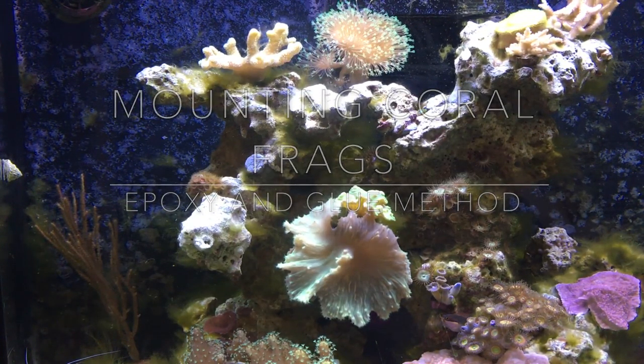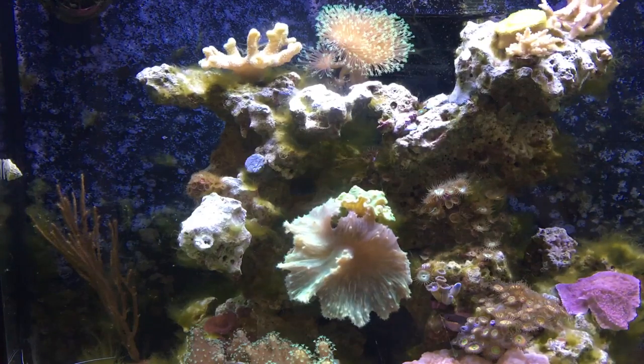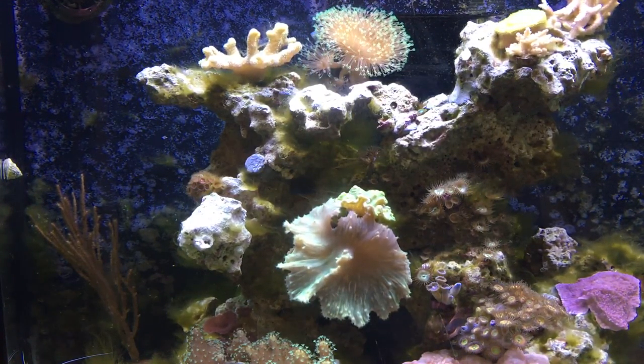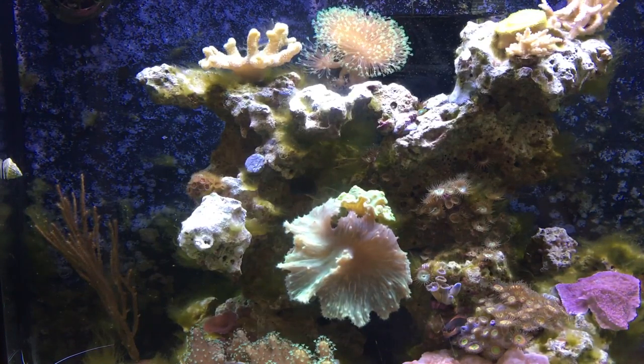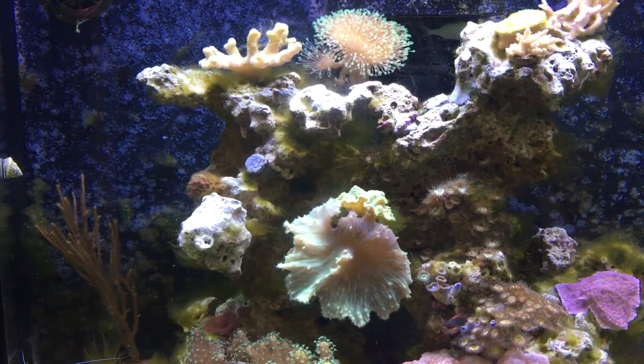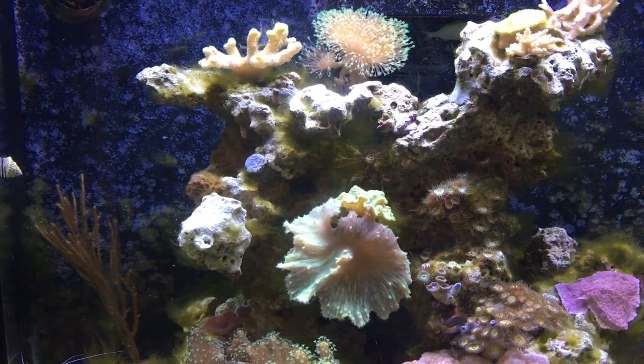Hey guys, Reef Spy here. Today I'm going to be doing a short instructional video on mounting coral frags. This is my 25-gallon reef and I've had a few frags sitting in my frag tank that I've been meaning to put into here for some time now.